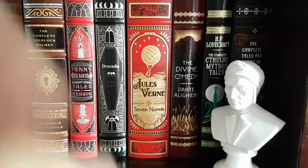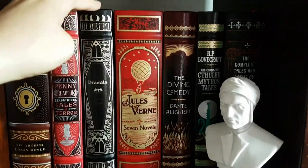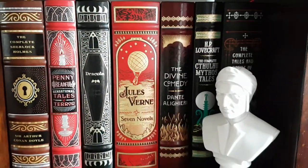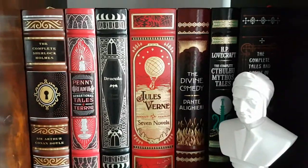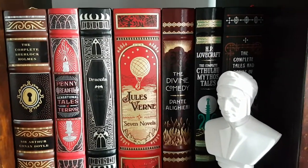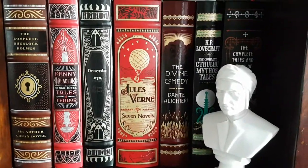Today's review is going to be about this one over here — Jules Verne's Seven Novels. Personally, it's the spine which sold me on the entire range of the Barnes & Noble Leatherbound collections. When I saw that particular spine, I thought, right, I need to have these books.